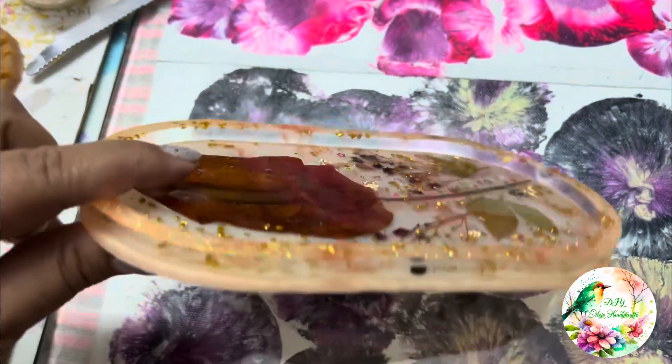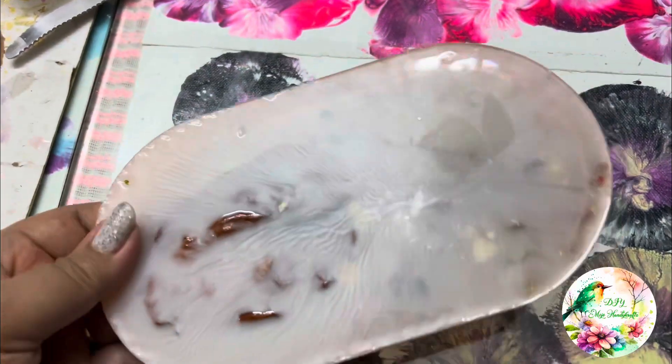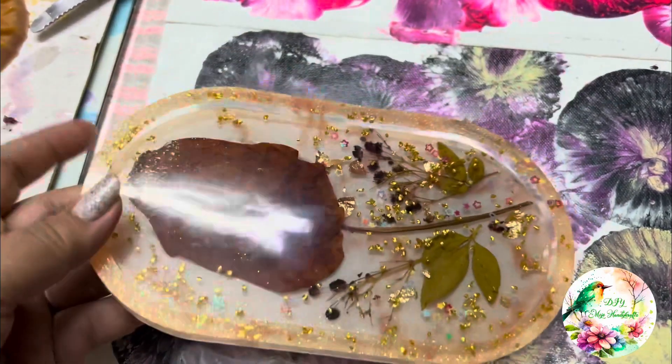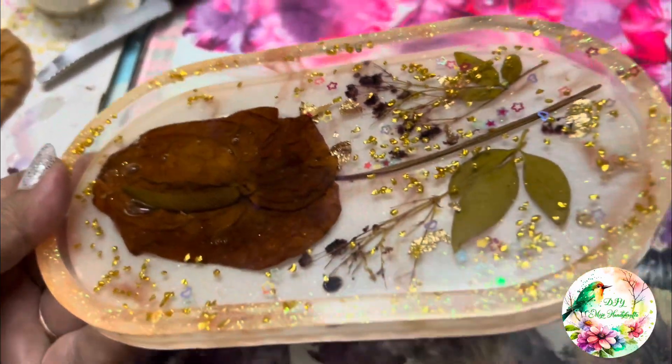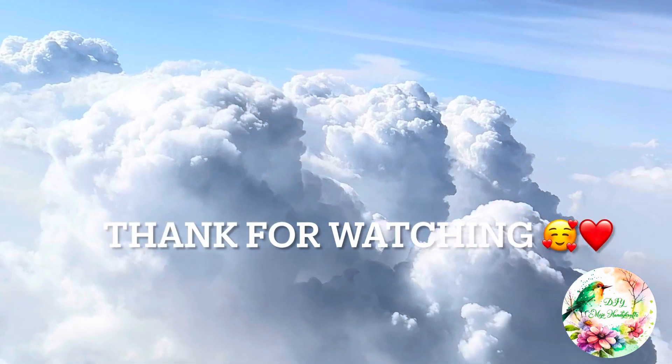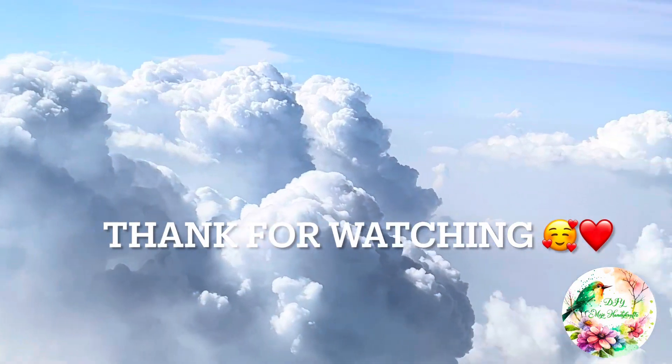This is how it has turned out. The back side which was white was lightly transparent because I used pigment in it. Now look at it from the front — how beautiful it looks! I hope you enjoyed my video. Till my next video, see you very soon!